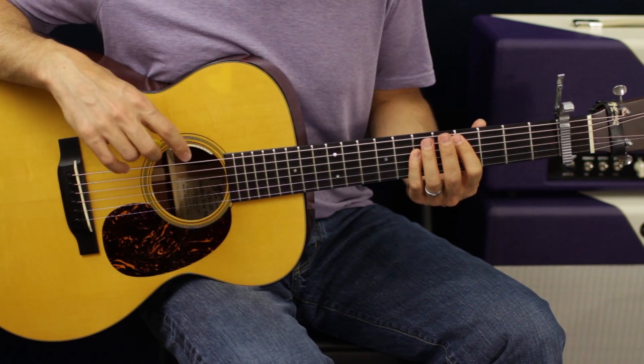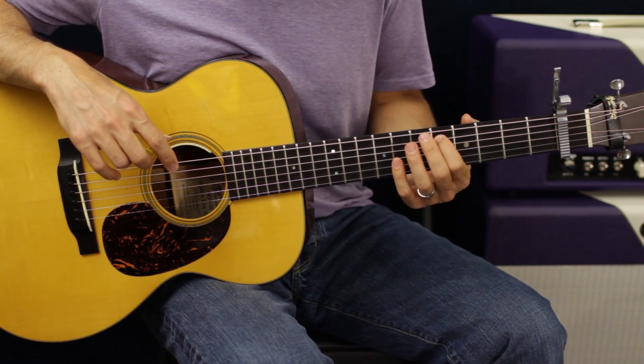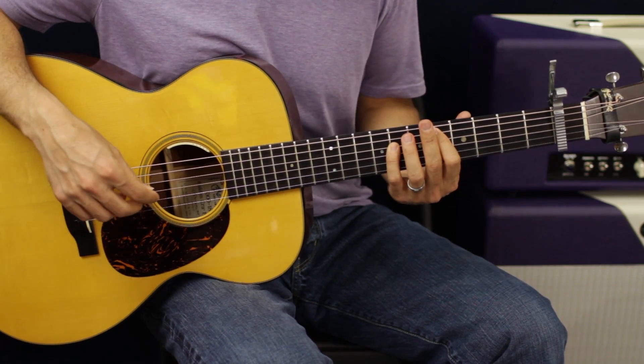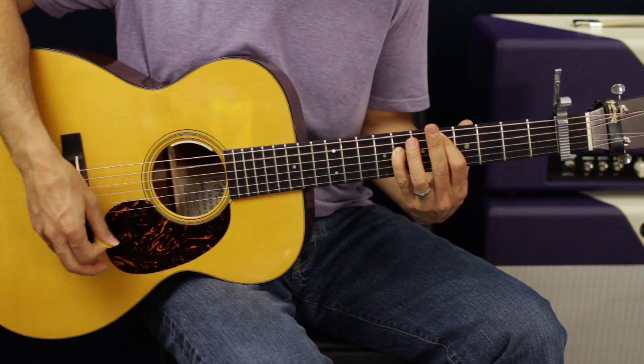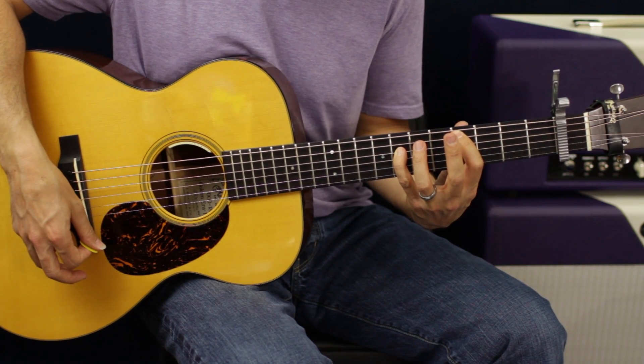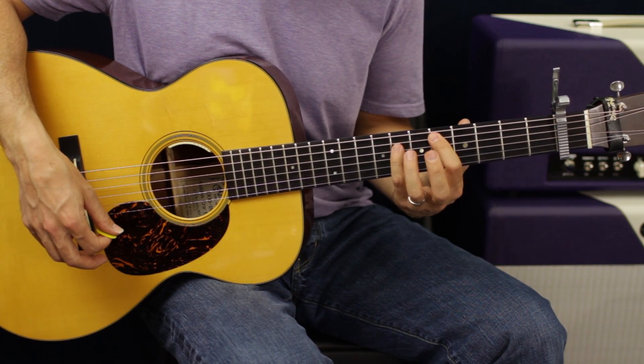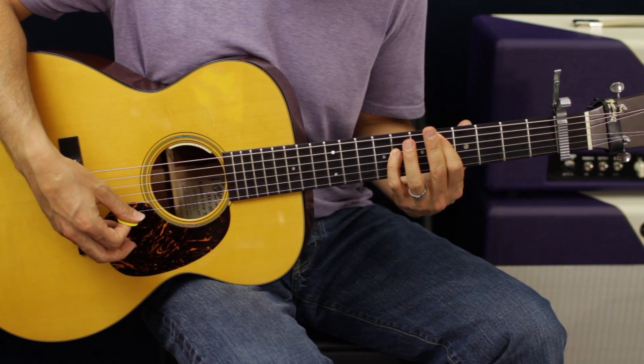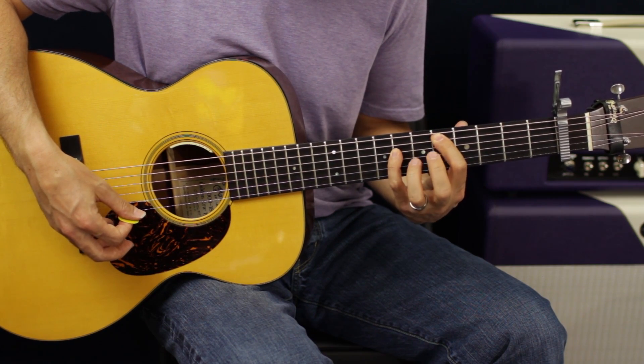I came down to the fifth fret — five and seven on the A and D strings. I'm going to hit it twice: down, down. Then I'm going to go down one fret with my first finger.